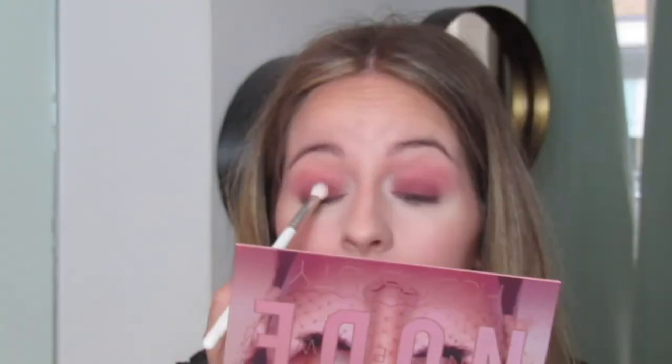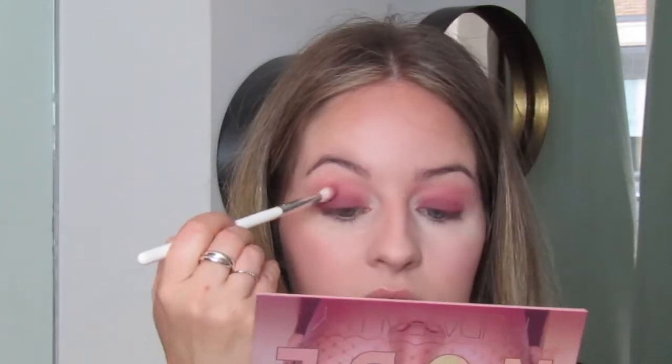I'm kind of just placing the color down with the brush, stamping it on my eye where I want the color to be, and then blending it out more around the edges. I'm even getting rid of a tiny bit of the color on my hand just to make sure I don't apply this darker color too high up.